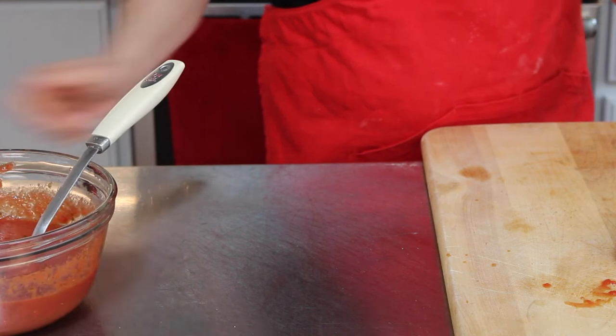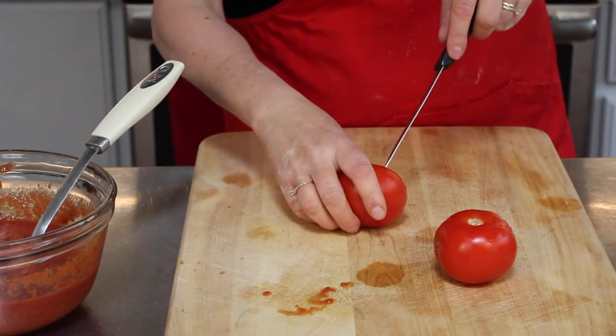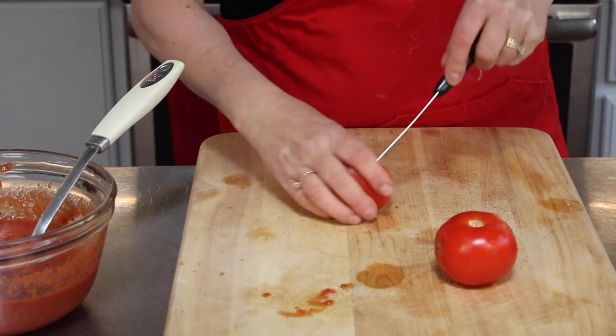So that's our pizza sauce. And now for my second pizza, I'm going to do fresh tomatoes.